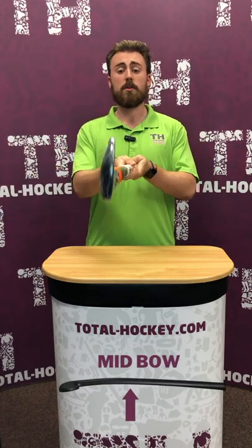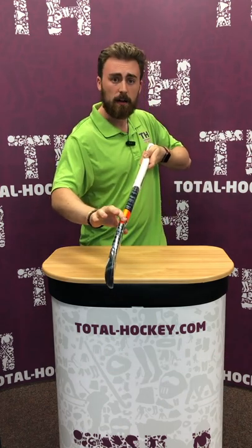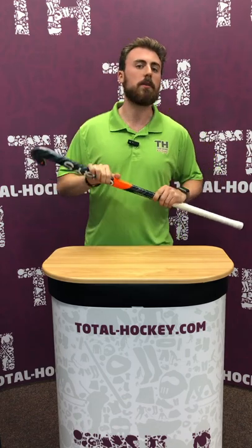If hitting or slapping is something that you do quite a lot, then there's the mid bow. You can see the bend of the stick is right up here in the middle. What that means is when you go to hit the ball, it's going to stay nice and flat along the ground. So if hitting is a part of your game and it's something that you can't compromise on, going for a mid bow stick is what to do.